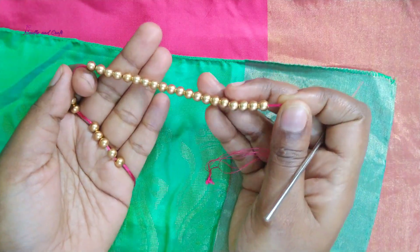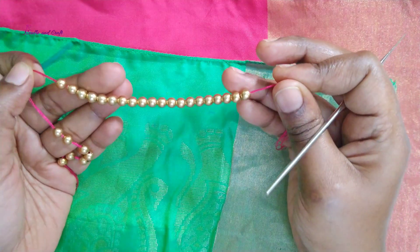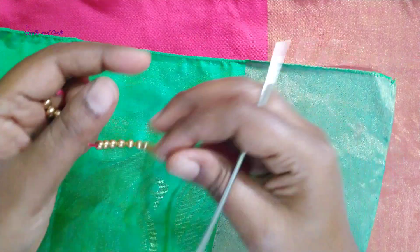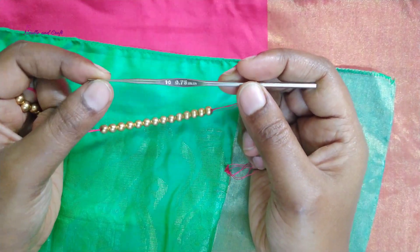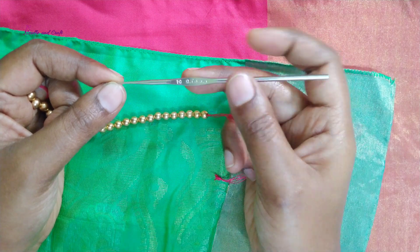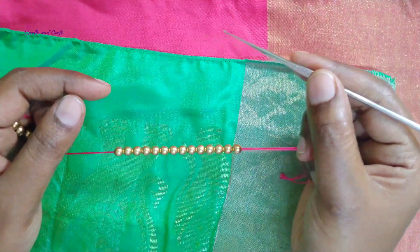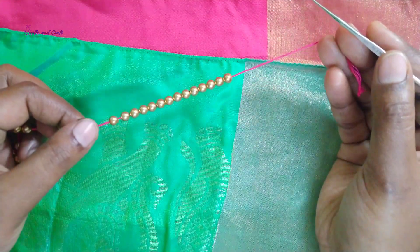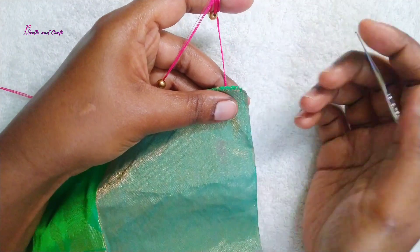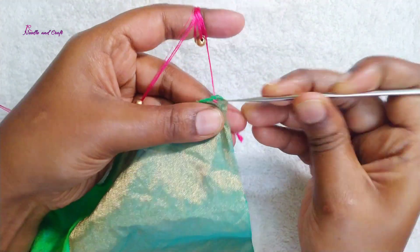I will add beads in this design. I will use bead size 5mm. So, I will use needle number 10. This design is a single step design. I will start the right design and start the bead size.